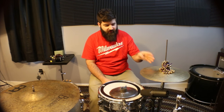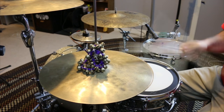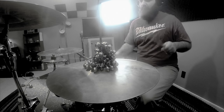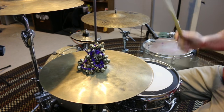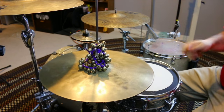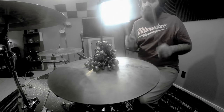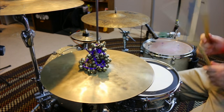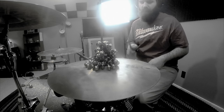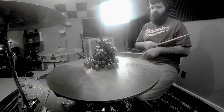With them on the hi-hat, when you play it closed with the stick, they're very subtle and almost unnoticeable. The same thing goes for when you play them open. But where they really work well is when you play the hi-hat with your left foot, because they really get moving.